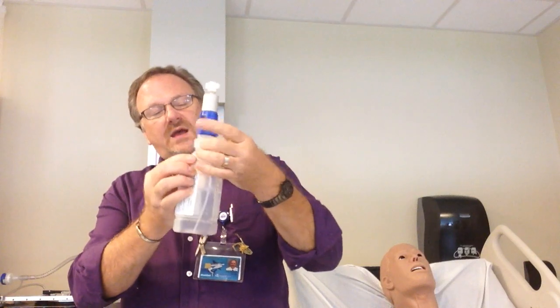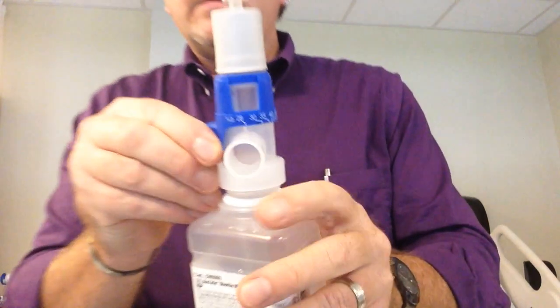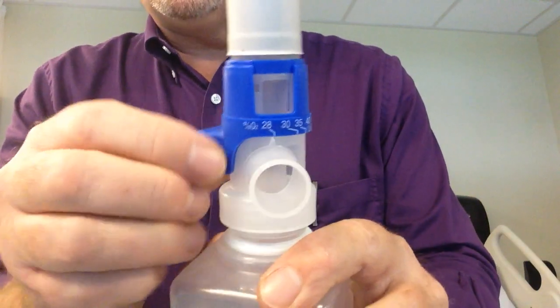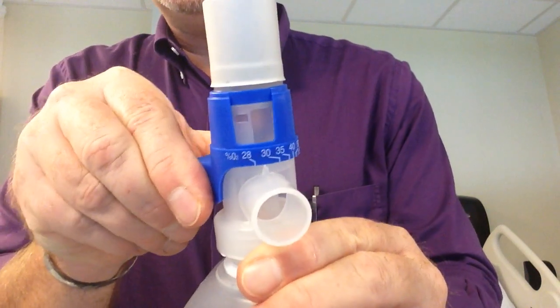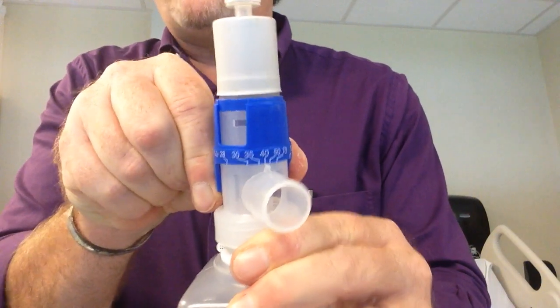Screw the water reservoir on. The arrow on the dial is what determines your FiO2. In this case I would be delivering 40%.